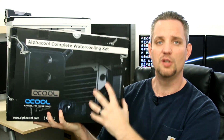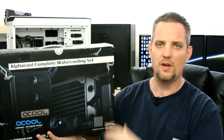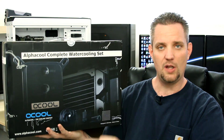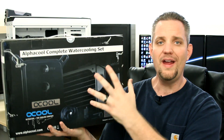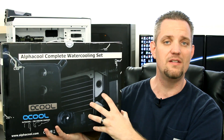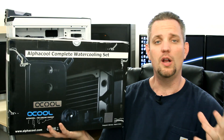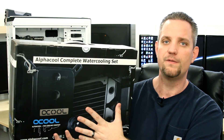Kits like this are available. This is a custom loop in a box — not downgraded parts thrown into a kit. AlphaCool has a whole range of kits from the lower end to the upper end. These are hand-picked parts, the exact same parts and packaging as if you bought them individually from the retailer. They just take all of the guesswork out of it and put it in here for you.